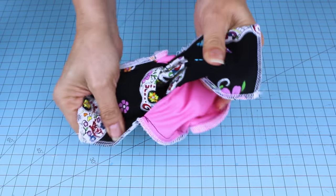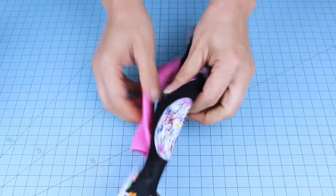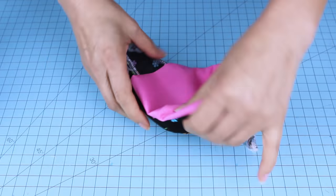Now let's turn it inside out and iron it. Then we're going to topstitch top and bottom.